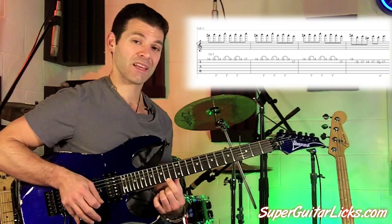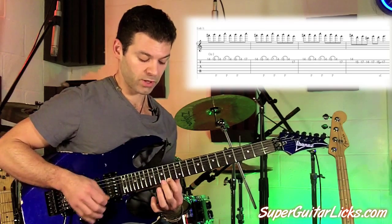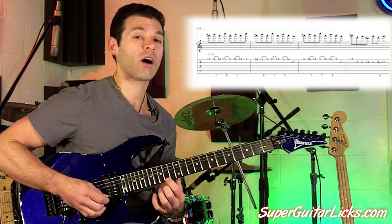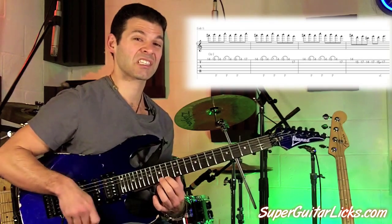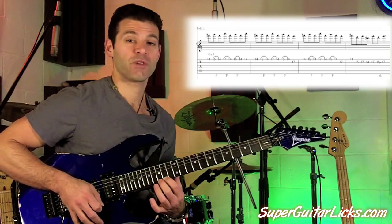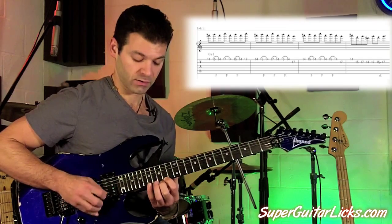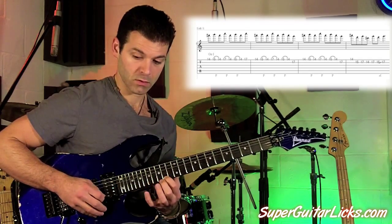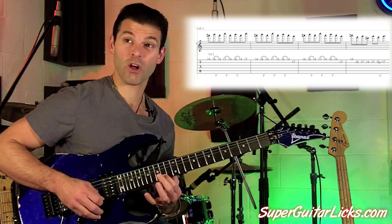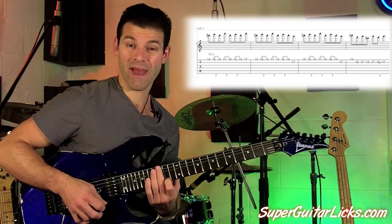We are on the 14th fret on the E string. We're going to play the 14, we're going to play the 15, and we're going to pull back off to the 14. Remember when you do pull offs to snap your finger off to get good volume. So it goes 14, 15, 14, and then it does the same thing, only use your pinky on the 17th fret — so we go 14, 17, pull off back to 14. And then we go back to 15.